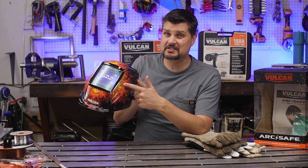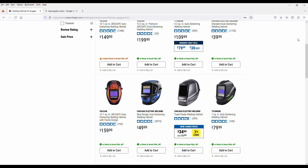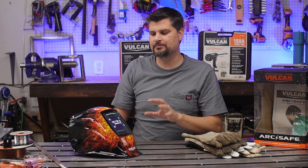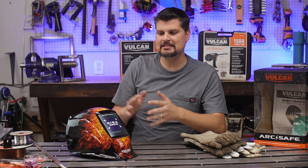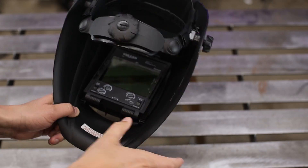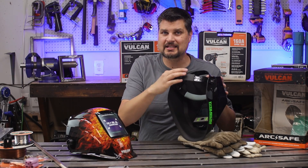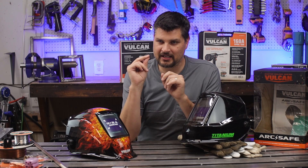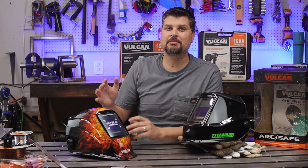Now on to the helmet. This is the sweet Vulcan flame design. Pro tip: don't let the designs distract you from the actual specs of the helmet. This is a nicer helmet — wider viewing area and quite comfortable headgear. With what Harbor Freight has, yes, this is better than their cheaper $40 one, but if you are just getting started and not using it every day, pick up the cheaper one. I think I even have the Titanium one. It's not as nice headgear or settings, but they both change instantly when they see the arc, which is the number one thing. They both do that, so you don't need to spend the big bucks to get going.